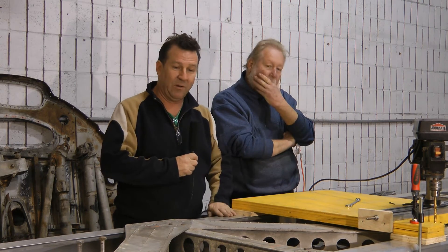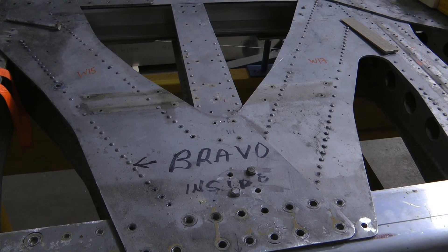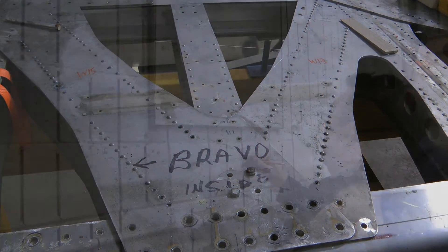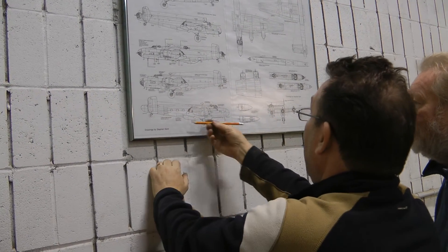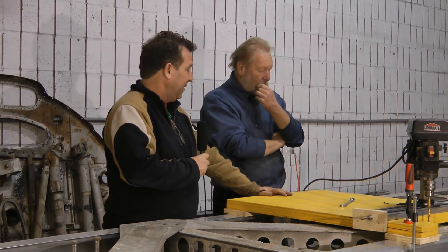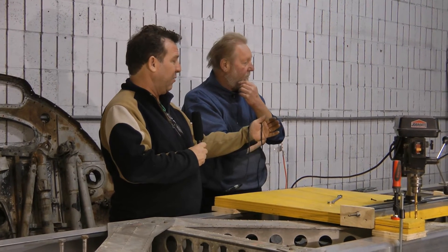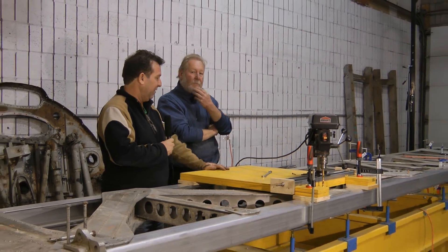We don't want to start drilling holes in this aluminum and then have it be of no value to us later on, so we're taking a lot of extra care. We've been checking the drawings with what we have, shifting things a little bit here and there. It's a work in progress — as we start in the middle to bolt things together, we're going to be constantly checking and rechecking to make sure nothing has shifted on us.